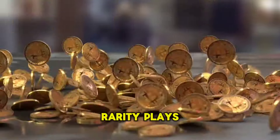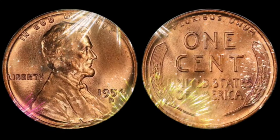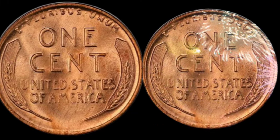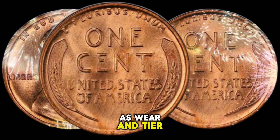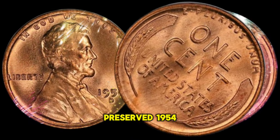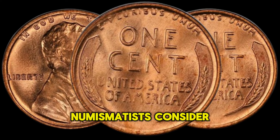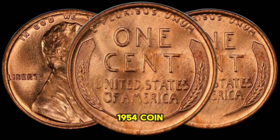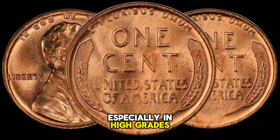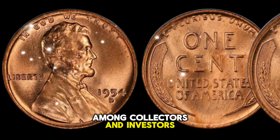Rarity plays a crucial role in determining the value of a coin, and the USA 1 Cent 1954 coin is no exception. Due to factors such as wear and tear, loss, and intentional destruction, the number of well-preserved 1954 cents has dwindled over the years. Numismatists consider this coin to be a scarce find, especially in high grades, which contributes to its allure among collectors and investors alike.